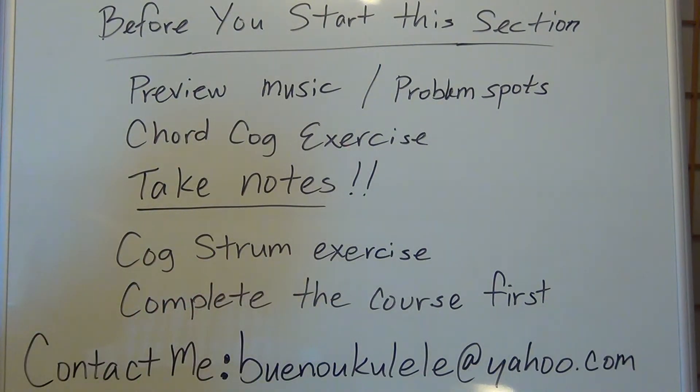Next, you want to do a chord strum exercise if the music is strumming music. Do a chord strum exercise to get the feeling of the music before you play it, so the rhythm and feeling of the music become a part of you before you start. You don't want to be figuring out the rhythm as you go.